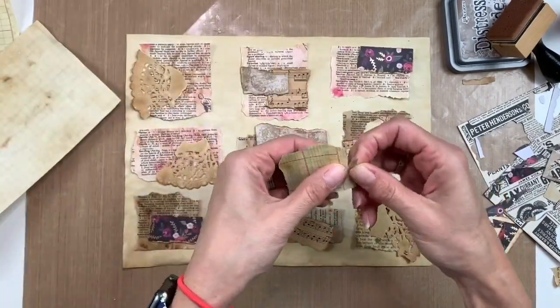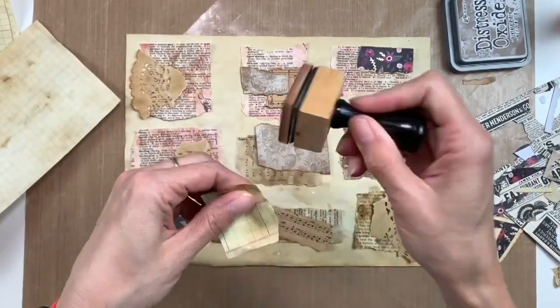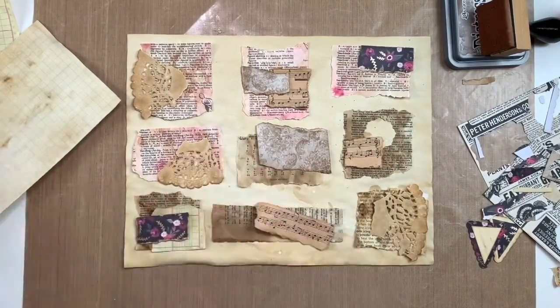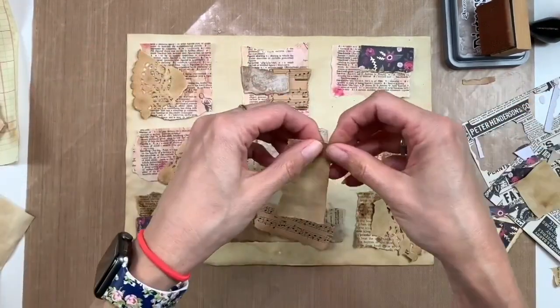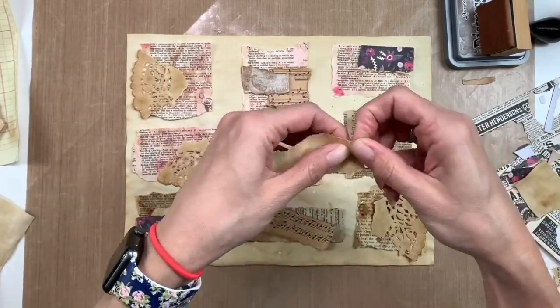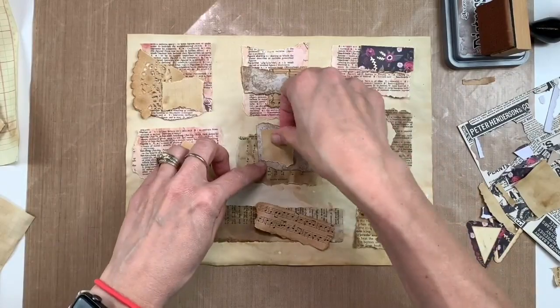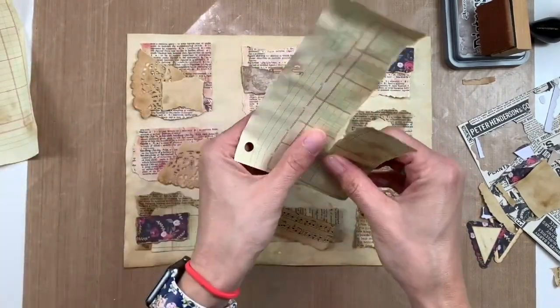Gail and Rachel both talk through their videos, which is really nice — I like to watch that while I'm crafting. So basically I'm just taking all these little scraps of paper that I've been using in this journal and putting them all over the place.